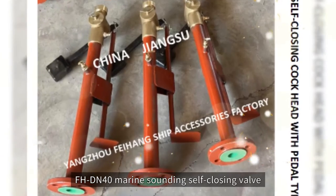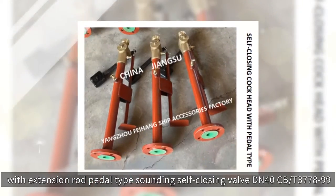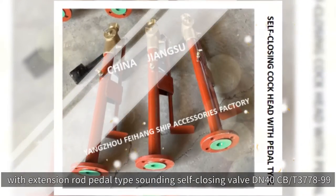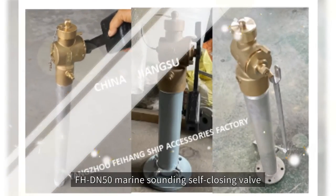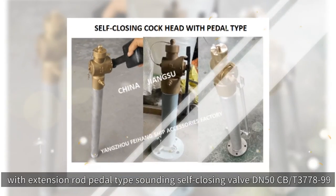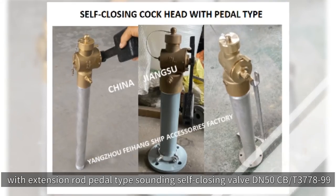FHDN40 marine sounding self-closing valve, with extension rod pedal type sounding self-closing valve DN40 CB-D377899. FHDN50 marine sounding self-closing valve, with extension rod pedal type sounding self-closing valve DN50 CB-D377899.